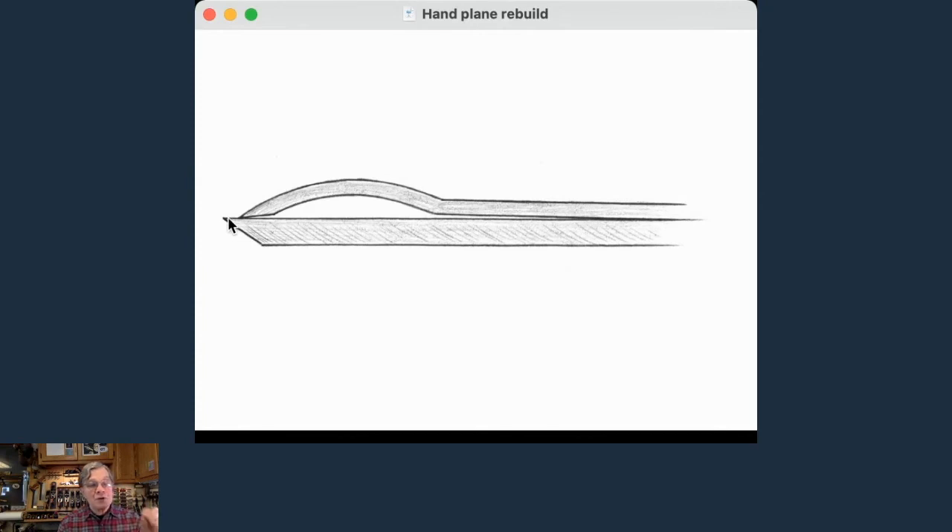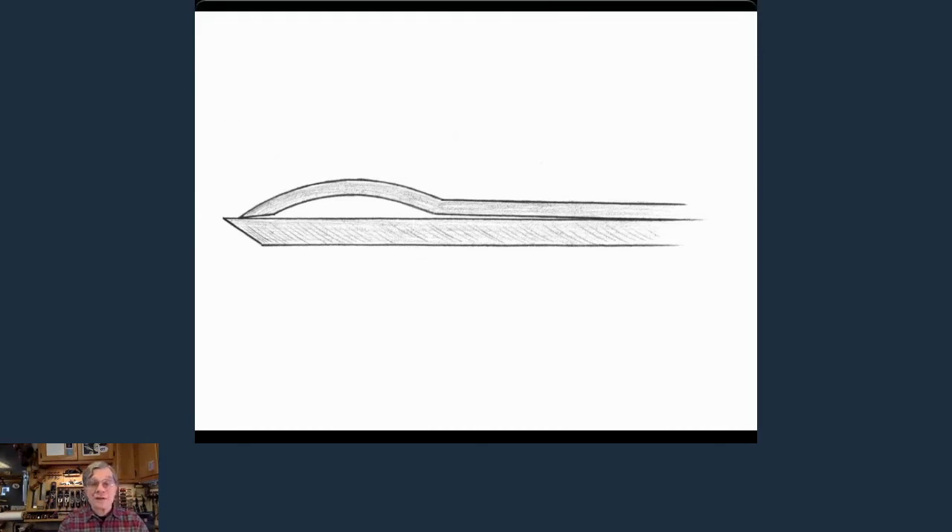For chip breaker positioning: for rough work, have the chip breaker back about 3/32 to maybe 1/8 of an inch so you can take deep cuts and those thick shavings roll up over it. As you get fussier with your cuts, move that chip breaker closer and closer to the tip — for really fine shavings it might be 1/32 of an inch back. The throat will also be open maybe 1/16 of an inch or less for fine shavings. The chip breaker helps push those shavings up out of the throat rather than letting them accumulate.